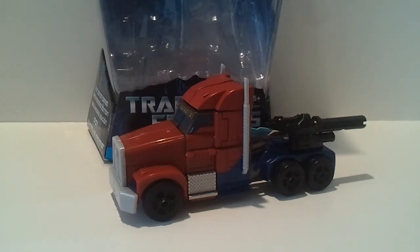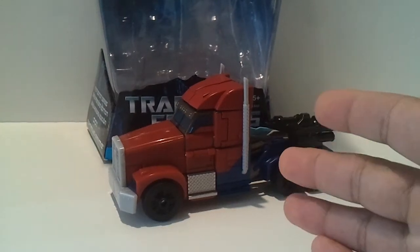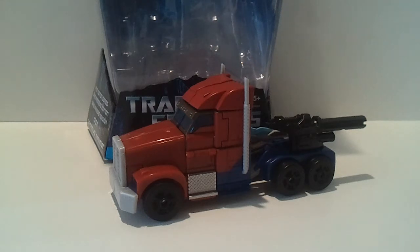Hey guys, welcome to another Pop Culture Overload video review, and it's one I'm very happy to bring you. It is the Transformers First Edition Optimus Prime. Yes, I finally got one. I love this guy so much.